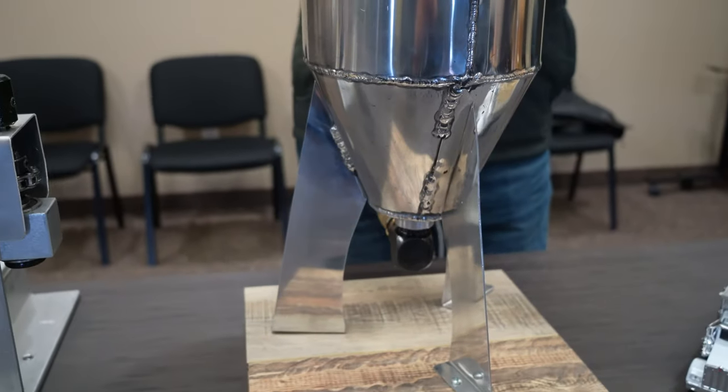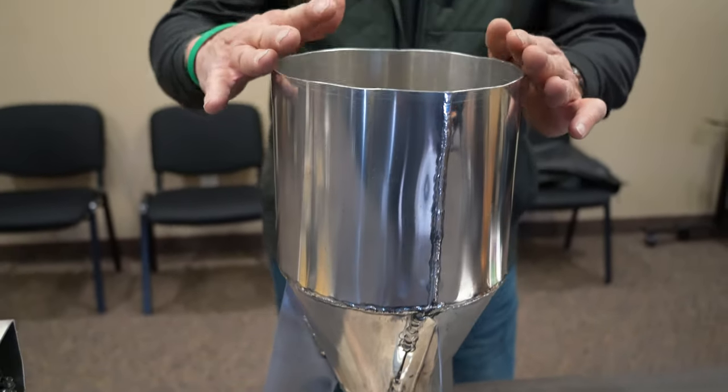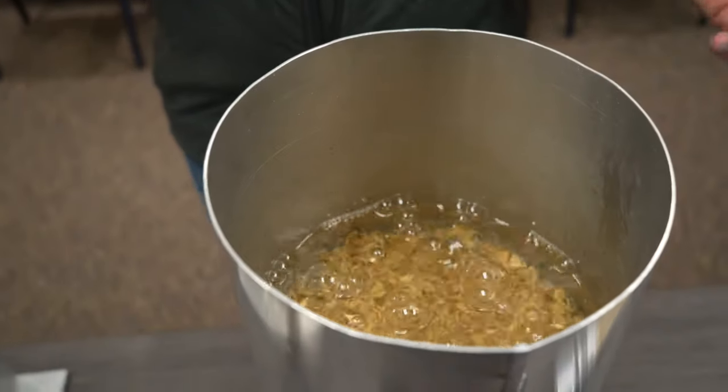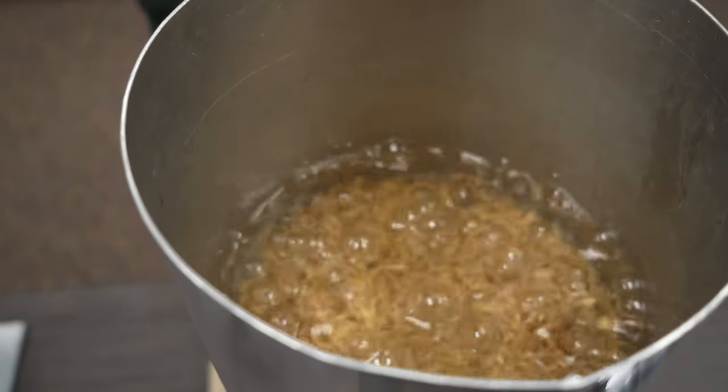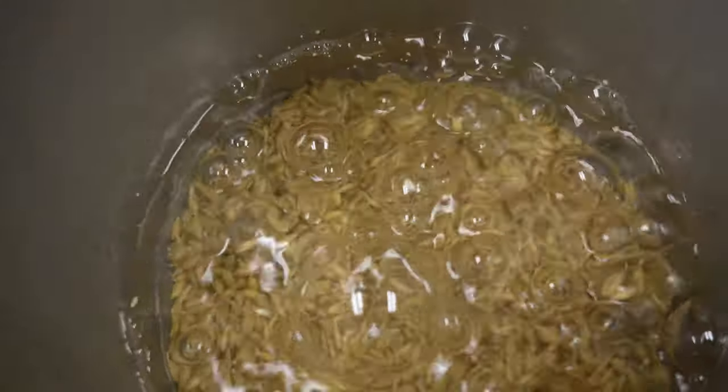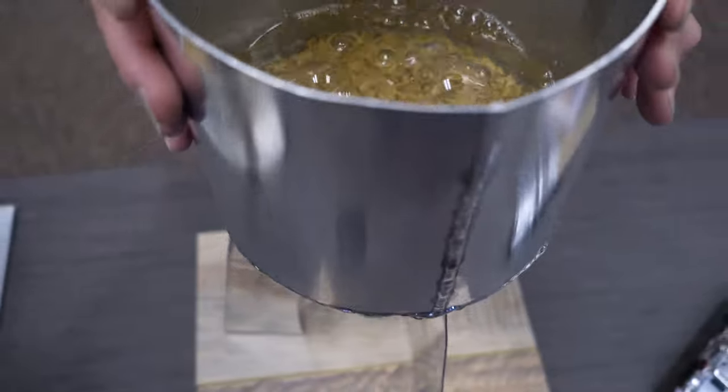This is the steep tank. We bring in the 11% moisture barley, put it in the steep tank, put water on it and bubble air through it so it doesn't drown. We raise that moisture to about 44%, and this takes about two days. They flush this a couple of times to get rid of any surface contaminants.